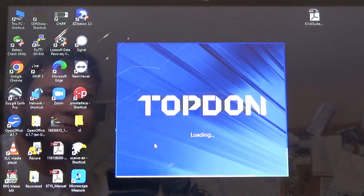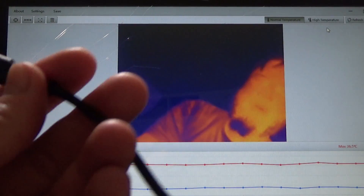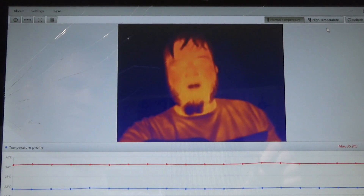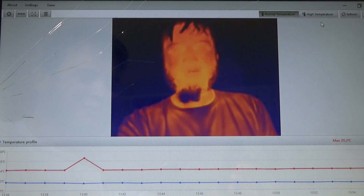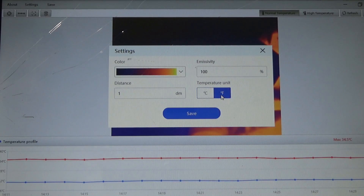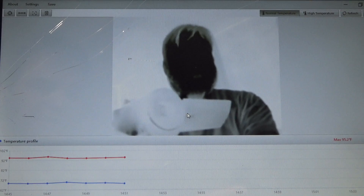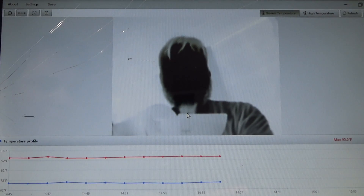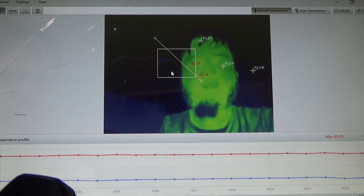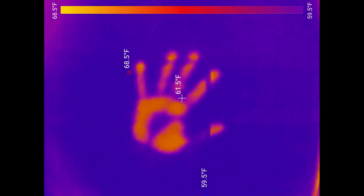Let's try out the Windows version of the Topped On software — excuse the cracked laptop screen; this wouldn't be the Save It For Parts channel if we had a good laptop. It seems to have an issue working in full screen — it just kind of freezes a little bit — but it is working now. We have not only our infrared view, but a temperature profile at the bottom showing maximum and minimum temperatures observed by the sensor. Just like the Android app, we can adjust settings: switch units to Fahrenheit, mess around with distance and emissivity, and change the color palette. We can also choose different regions or lines to measure temperature — useful for a circuit board or industrial machine. However, it just isn't as fully featured as the Android software, so if you want to get the most out of one of these, you need to have it plugged into a phone.